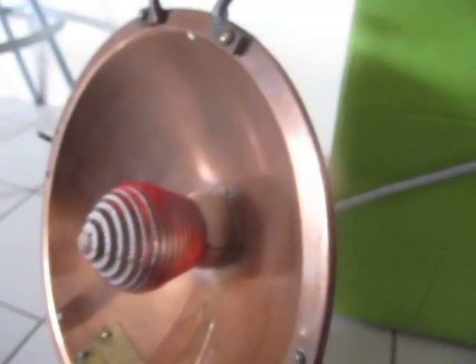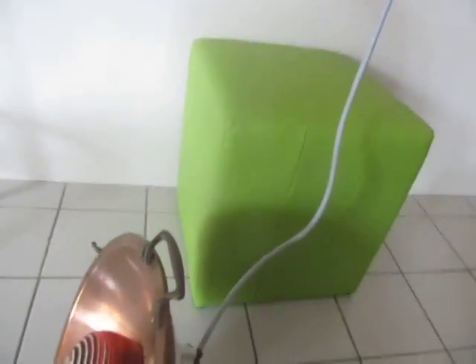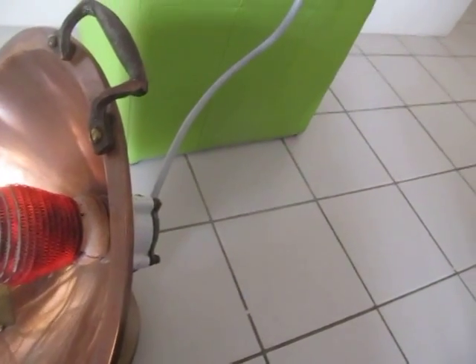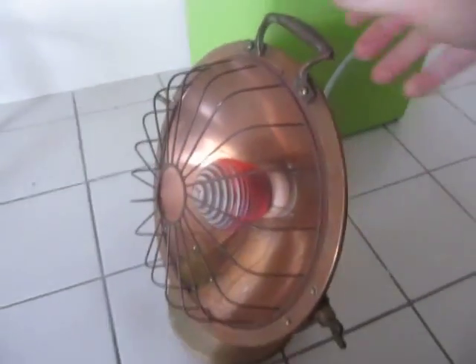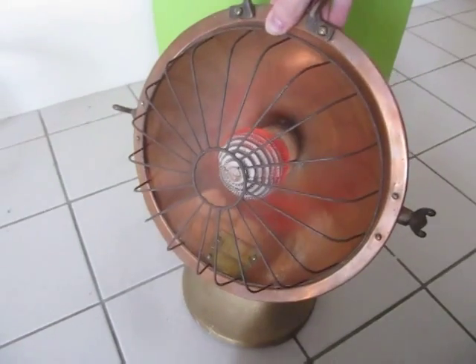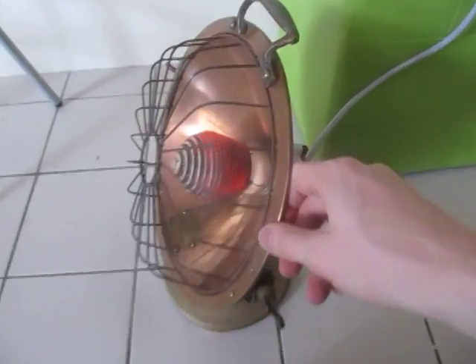It's slowly warming up. It's also just got 'Love' embossed in the back. It's rated at 900 watts and it radiates heat across the entire room once it's warmed up.